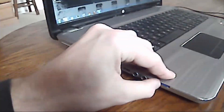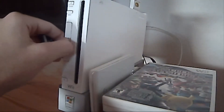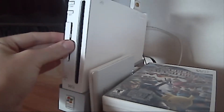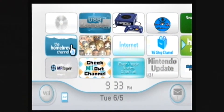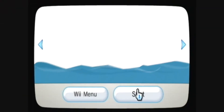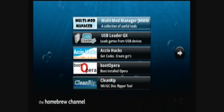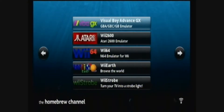Remove the SD card from your computer and insert it into your Wii. Then go to the Homebrew Channel, and go to Visual Boy Advance GX and load.